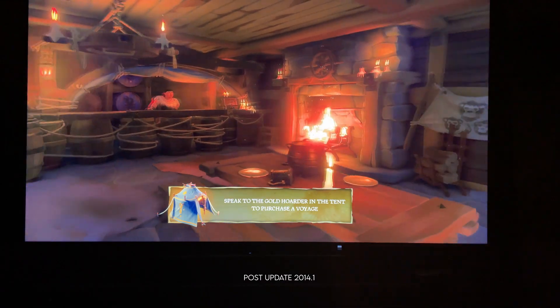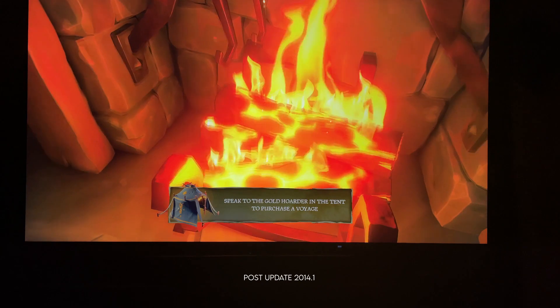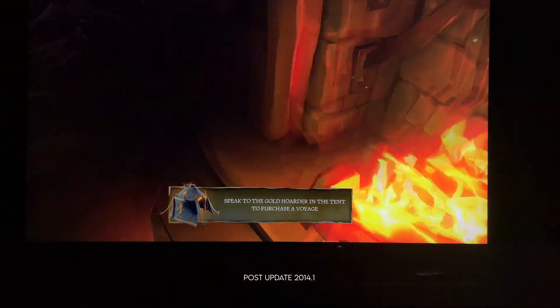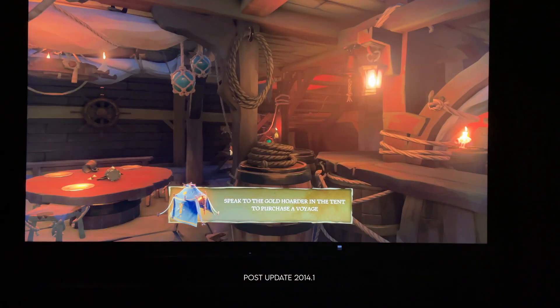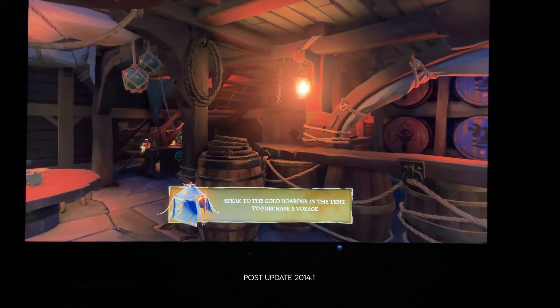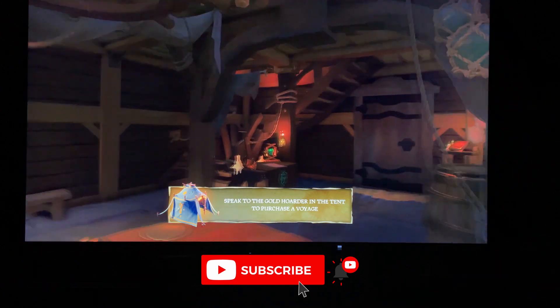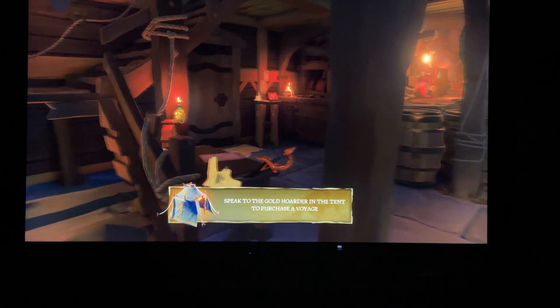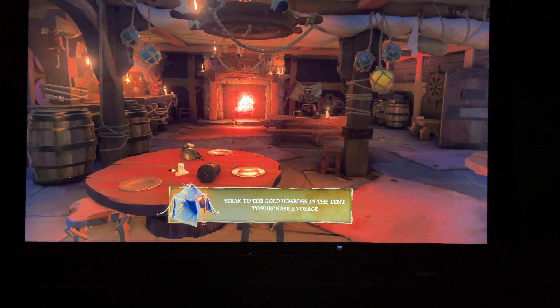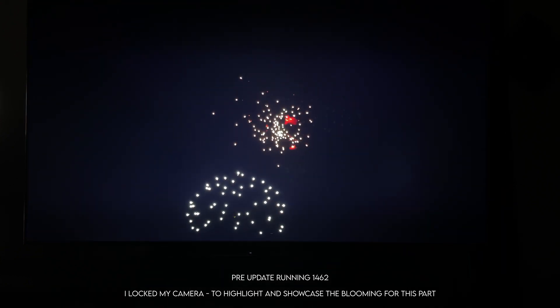With all that said, what changed? What were the big changes? I'm going to get into that right now. The video clips playing in the background will have text underneath indicating if it is pre-update or post-update. I want you to keep in mind that sometimes these clips might feel a little all over the place, but I will narrate them when necessary.